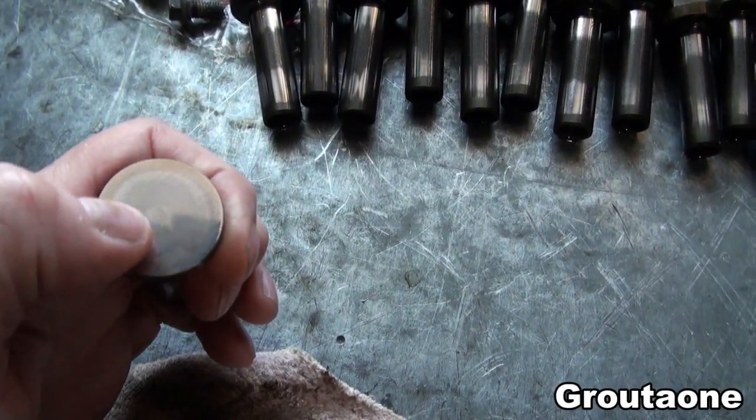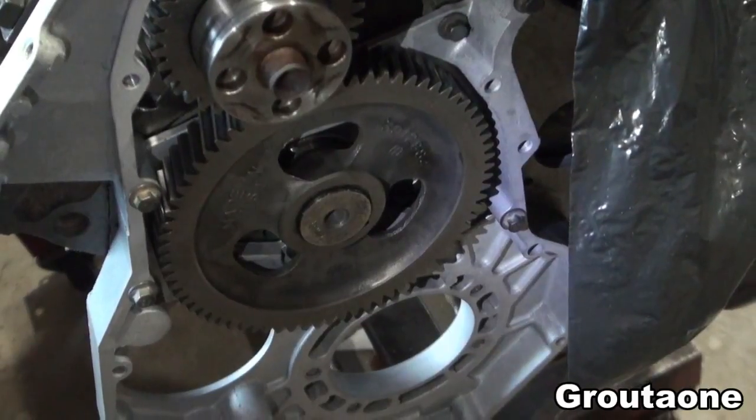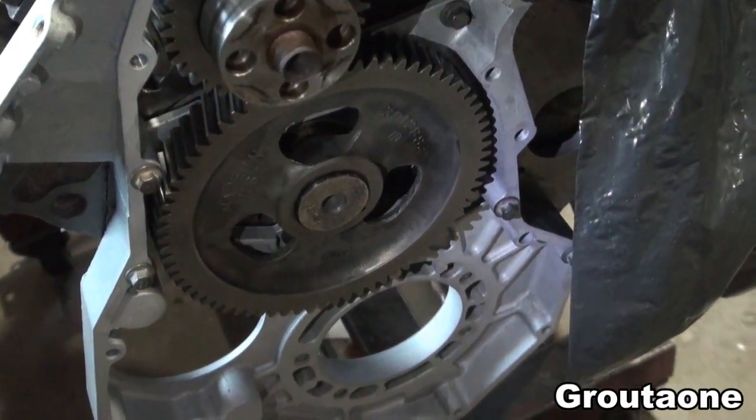There's a very slight circular wear pattern. Not much work has been done on this engine since the last video.